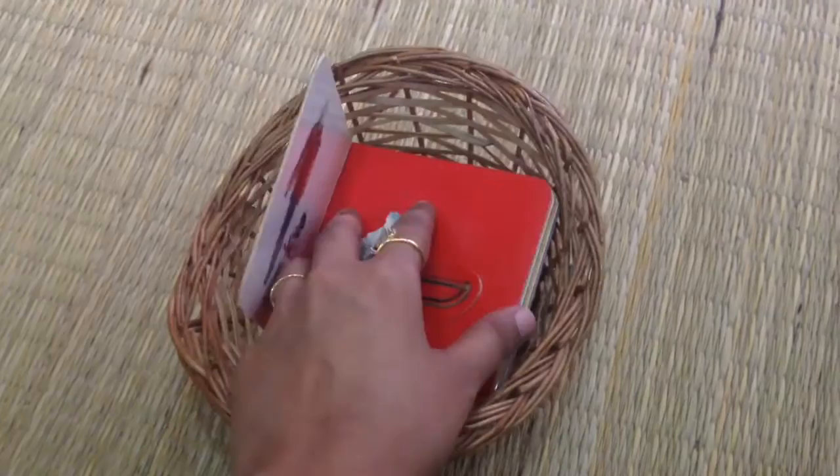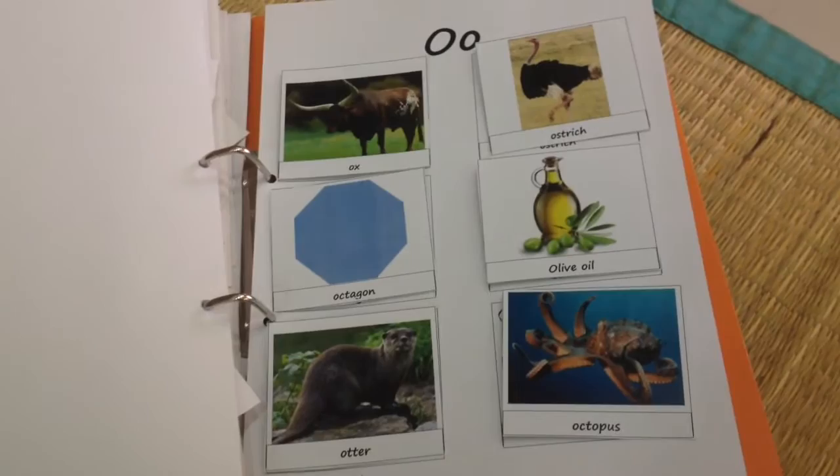As always, we have our Letter of the Week folder, and this is a great way to practice the initial letter sounds of the objects we are reviewing this week.